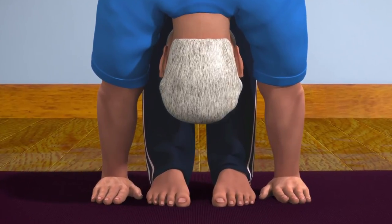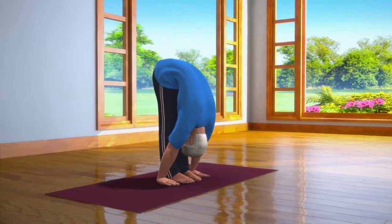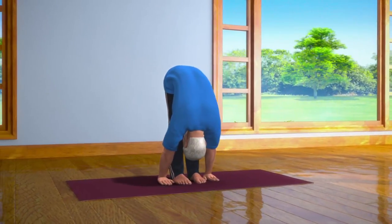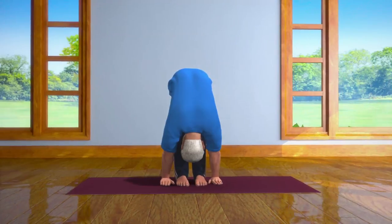Remember, if you have a problem of stiffness in your back, then bend only up to the point where you don't experience any strain or difficulty. Breathing in and out normally, stay in this posture for about 10 to 30 seconds.